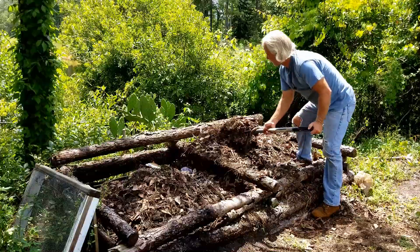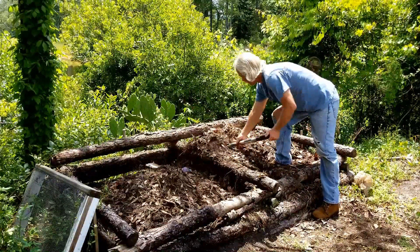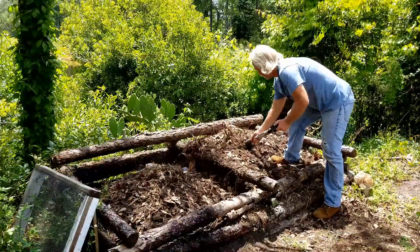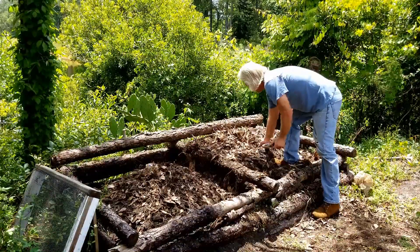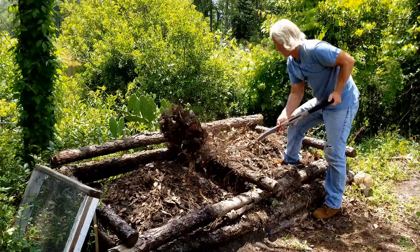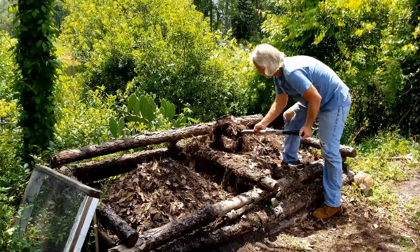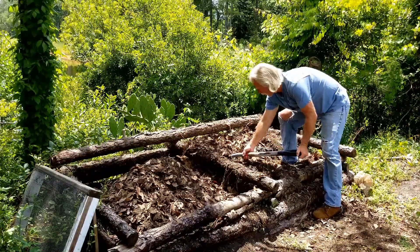Now you want to be careful as you're doing this. If you're like me you probably got a bunch of ants in your pile. You don't want to get a bunch of ants in your pants, so just watch as you go along and make sure they're not crawling up your legs.